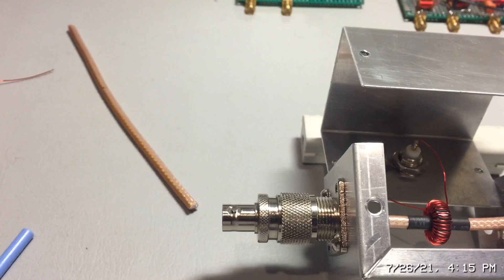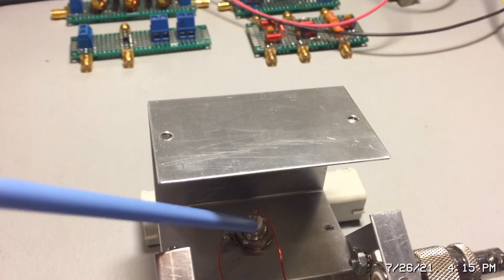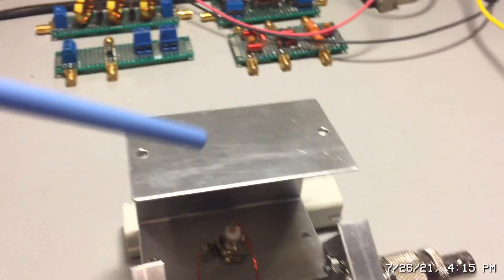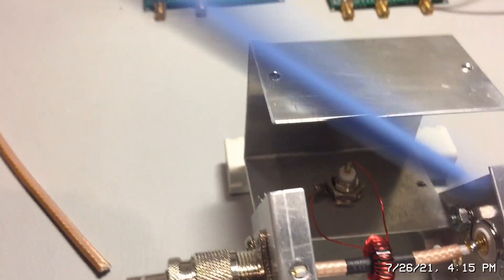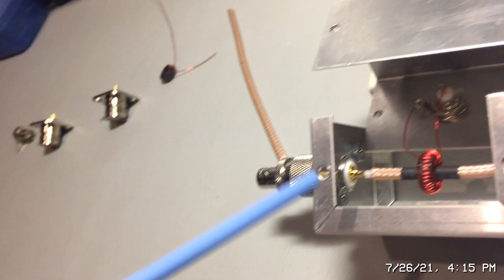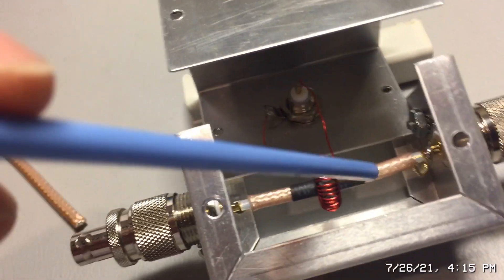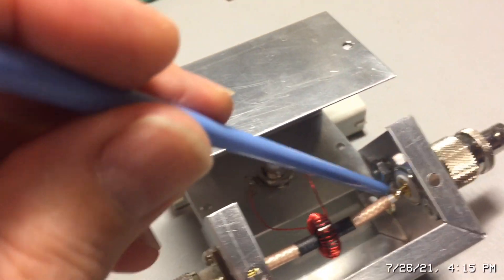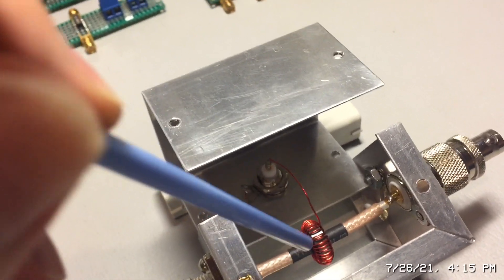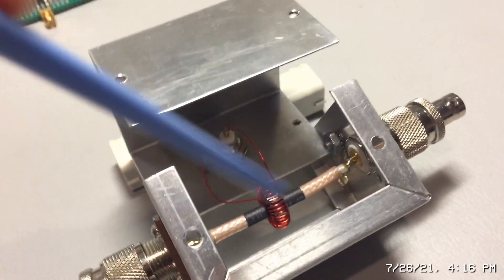One side of the toroid winding connects to ground and one side to the BNC connector. Decoupling capacitors for noise are sometimes used here, but I found that's not necessary. It's a straight-through cable from one SO-239 to the other. I've added heat shrink tubing to make the fit tighter. Only one side of the coax braid is grounded — this forms a Faraday shield and reduces capacitive coupling between the conductor and the toroid windings, helping with higher-frequency performance.